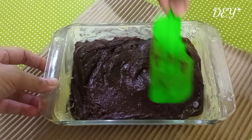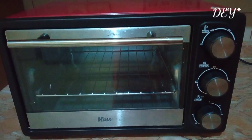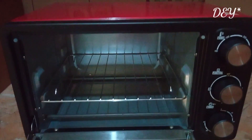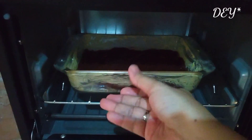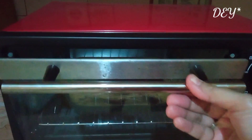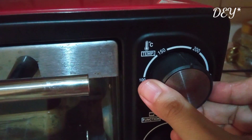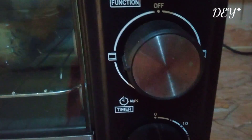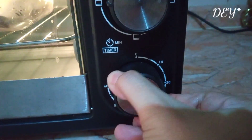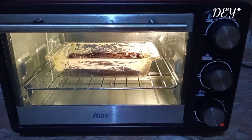Oh iya, selain dipanggang, bisa juga dikukus selama 30 menit ya. Kali ini aku panggang menggunakan oven listrik. Kita atur suhunya ya — 175 derajat Celsius, aku pakai api atas dan bawah. Timernya kita pasang 35 menit. Nah, tinggal menunggu deh.